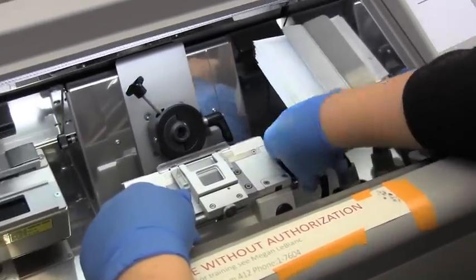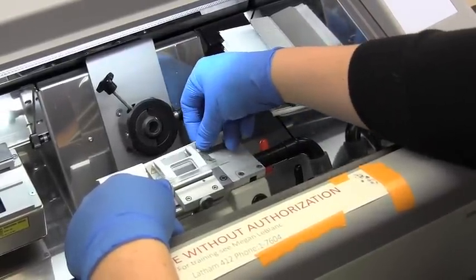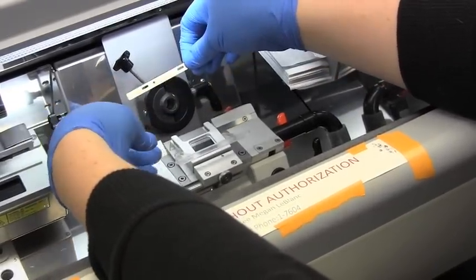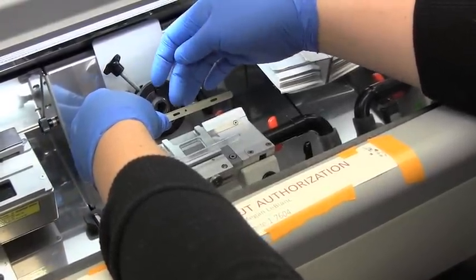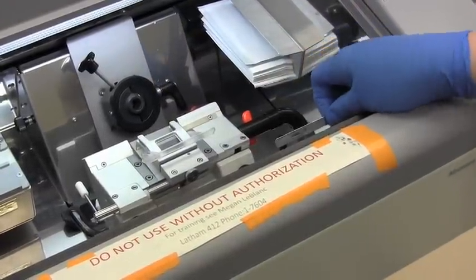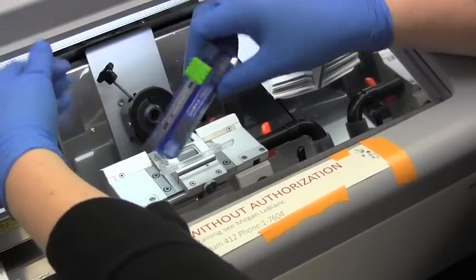Let's get the blade out so that we can be careful and not cut ourselves — release this orange bar. Move our blade protector out of the way; it's still fairly sharp. As you're doing your cutting, if you go through a sample, it doesn't hurt to release it and then move it over a few centimeters so that you can get a sharper edge again. The nice thing about these blades is that it comes with a handy disposal — you just slide it in and these blades don't come back out.